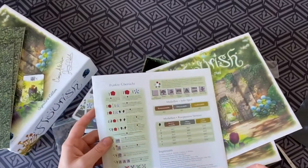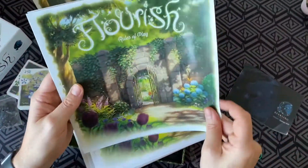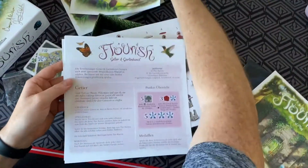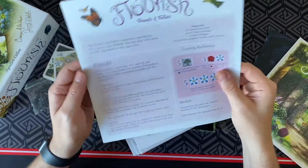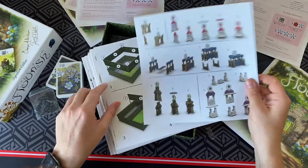There's a rule sheet — just a rule sheet, that's great. Not too daunting. Here's the English one, which is no doubt the one I'll be using. And here are some extra rules for the module that comes with it — the Friends and Follies expansion.